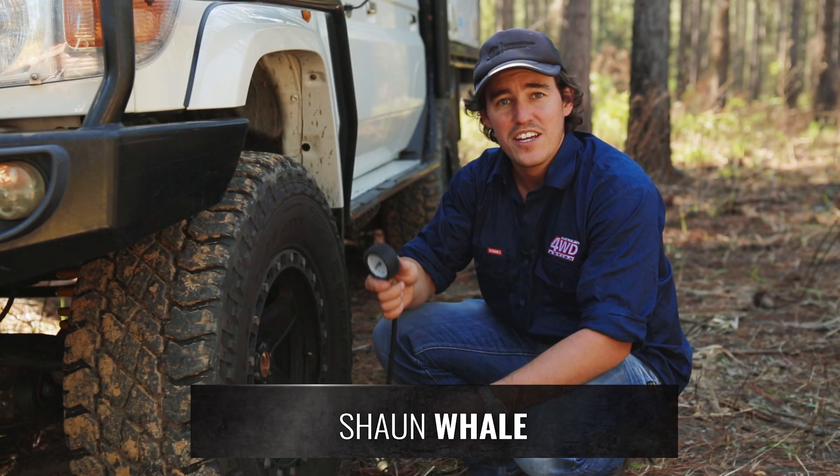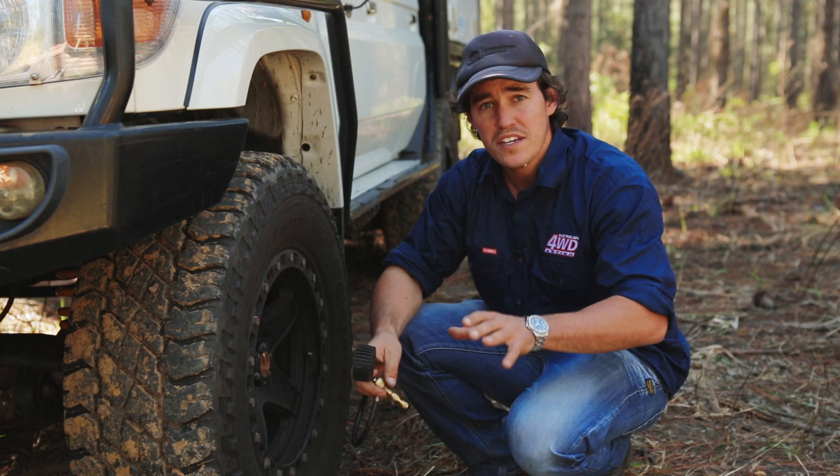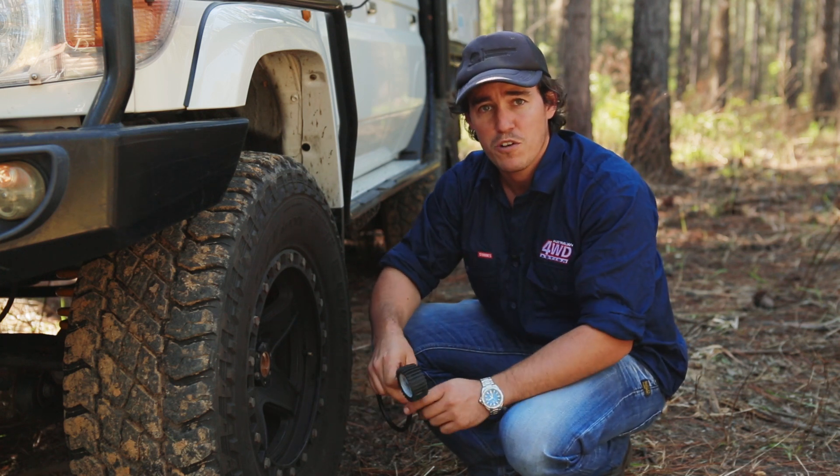G'day guys. Today I want to demonstrate how to use a quickie tyre deflator. A quickie tyre deflator, in my opinion, is the quickest and easiest way to let your tyre pressures down so you can get the best traction off-road.